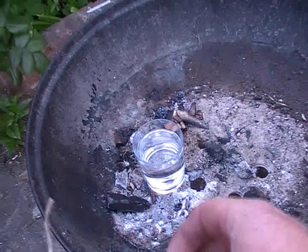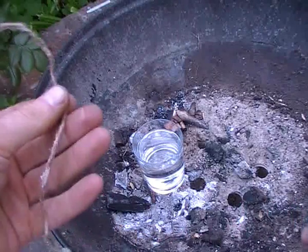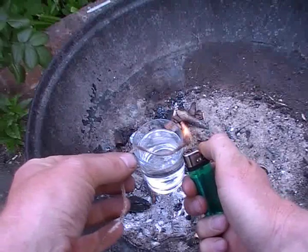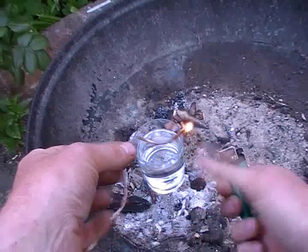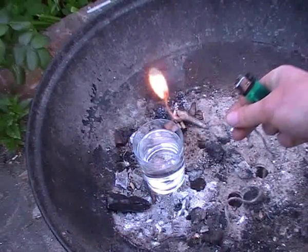Tender from water — is such a thing possible? Well, here's my tinder, and here's the water.